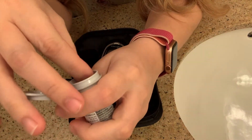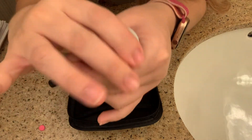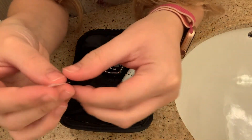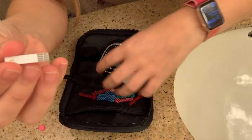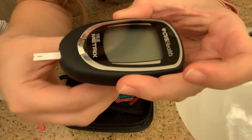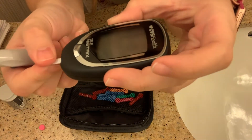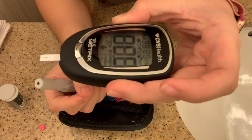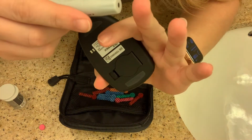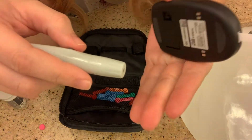Next, open your testing strips, get one out, and immediately close the container back up. The side that goes into the monitor is the gray one that looks kind of like a chip — that's the part you insert into the monitor. It's important to make sure the testing strip is all the way in, and you'll know because the monitor will instantly light up and start working.